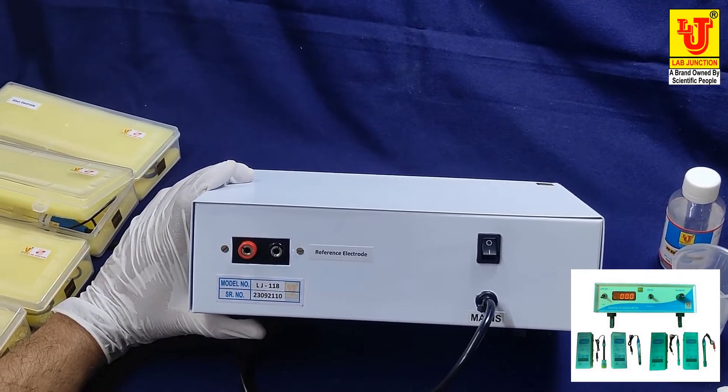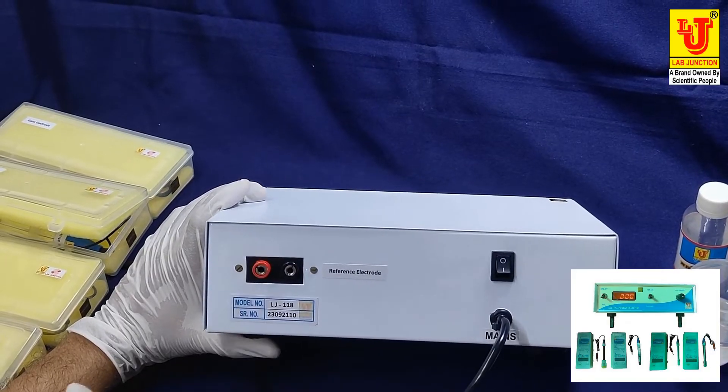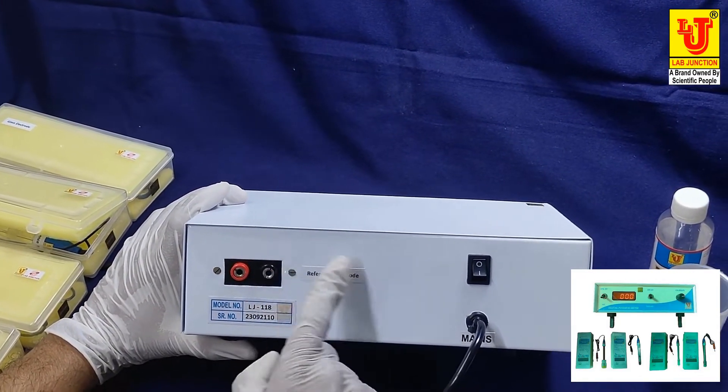When you have any non-toxic solvent chemicals to test, you add the silver electrode to this input. When you are testing aluminium solvents, you use the platinum electrode here. The reference electrode is always kept at its input — only the glass, platinum, and silver electrodes are changed.